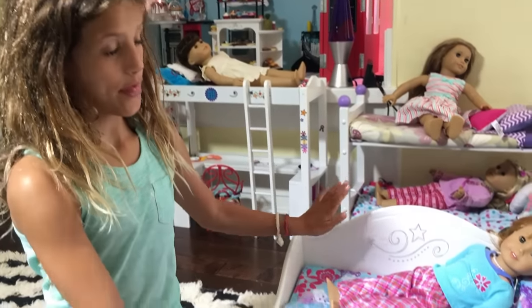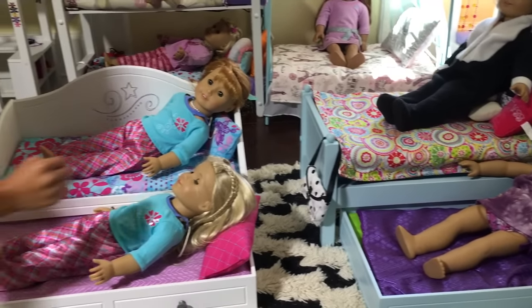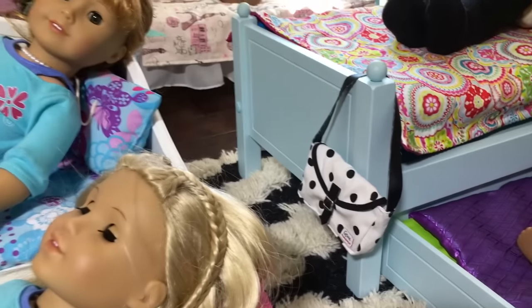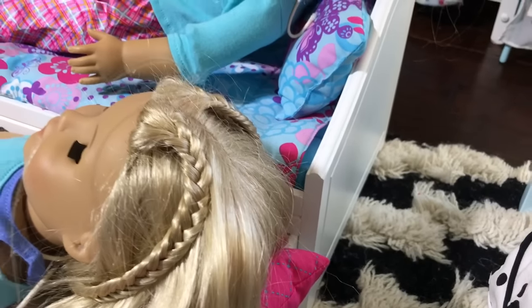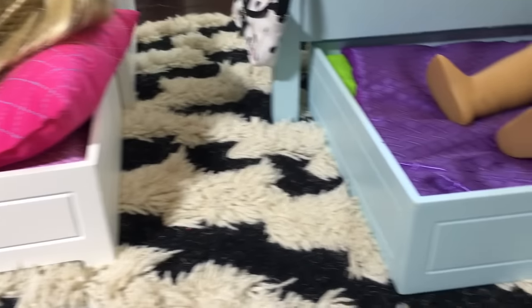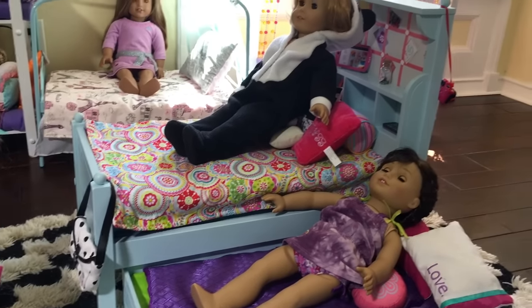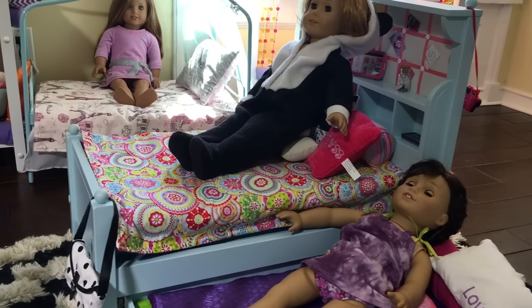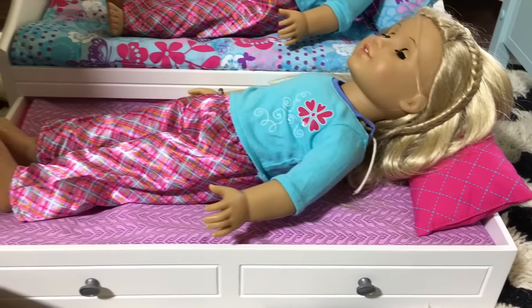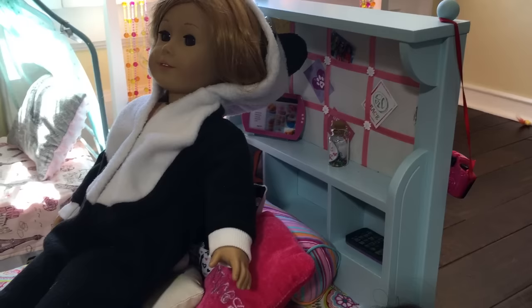So I wanted to compare this Trundle bed from American Girl to this other Trundle bed from American Girl. The first thing is this one has poles, so it makes it higher. This one does not have poles. This one has bigger knobs, so it's easier to pull out, and this one has smaller, skinnier knobs. This one has little balls on it so it can fit bags, and this one doesn't on any of the sides. This one has a headrest shelf unit so you can fit a bunch of things, and this one doesn't.